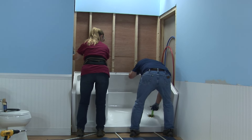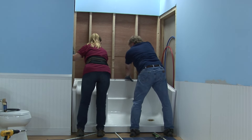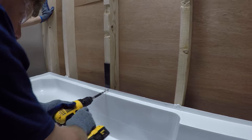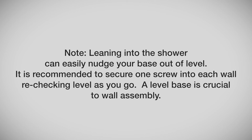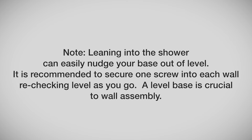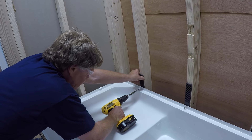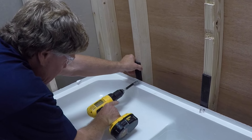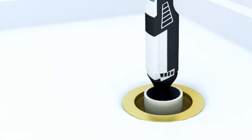With the base ready to install permanently, position and line up the drain over the drain pipe. Slowly lower the base to level, nudging in small movements until the base meets the line drawn on the floor from an earlier step. Check for level, then re-secure the center screw to the stud wall. Note: leaning into the shower can easily nudge your base out of level. It is recommended to secure one screw into each wall, re-checking level as you go — the level base is crucial to wall assembly. Secure the pan to all available studs, shimming where necessary, counter-sinking number 8 stainless steel screws. This allows the screw head to be flush with the finished flange so as to not interfere with the finished wall installation. Cut the drain pipe even with the top of the rubber gasket using an inside pipe cutting tool.